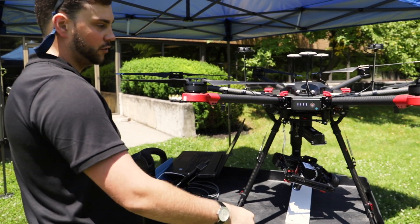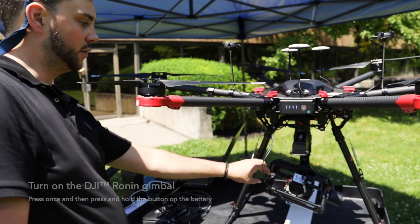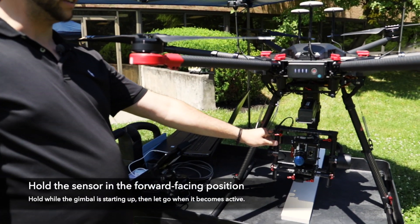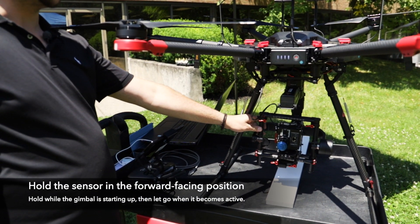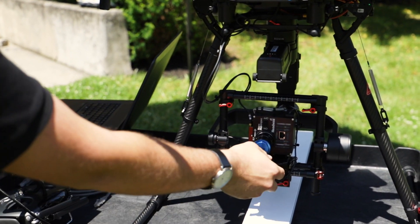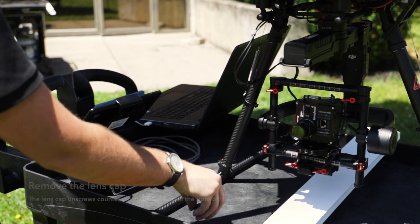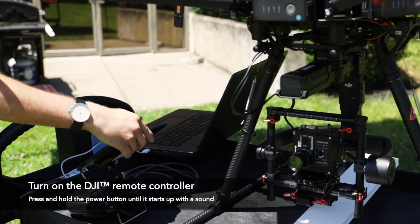Once the UAV is on then you can turn on the gimbal — same thing, press once and then press and hold. You should hold the sensor in its forward-facing position as it's starting up and then you can feel it take over. Make sure you remove the lens cap.